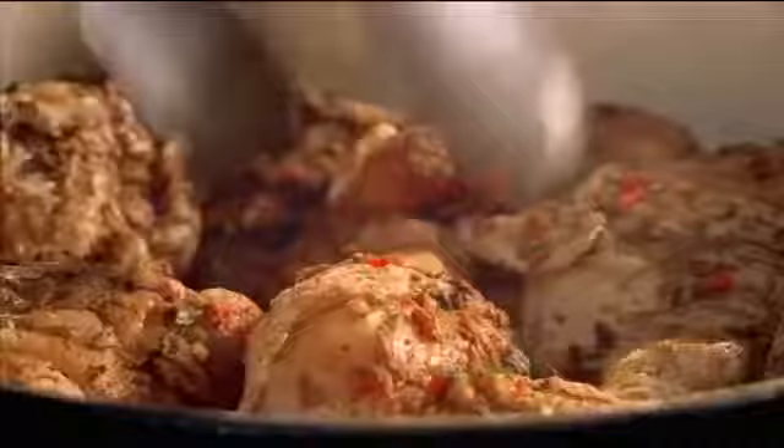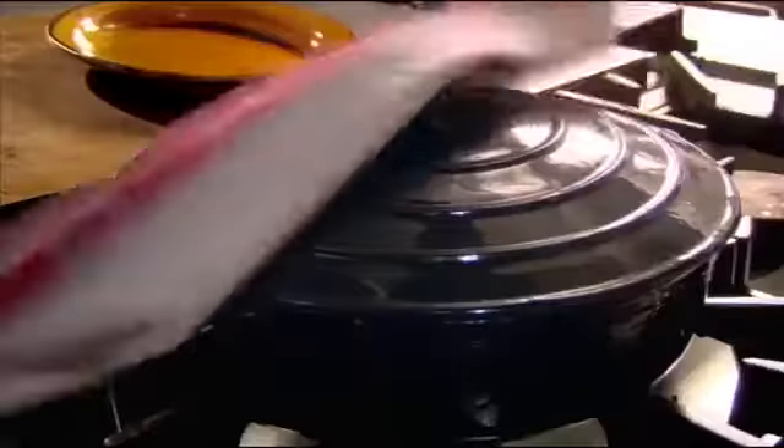Add olive oil to a hot dish. Brown the marinaded chicken for 10 minutes. Then add Worcestershire sauce. Cover and cook in the oven at 220 degrees for 20 minutes.